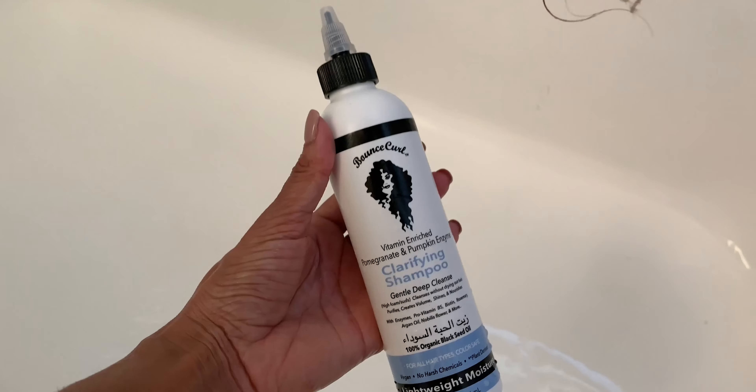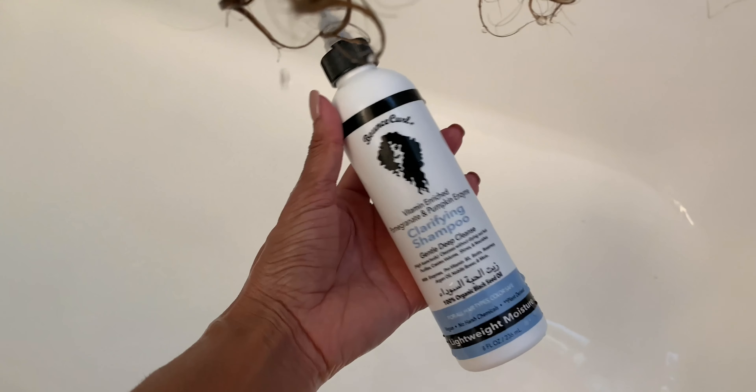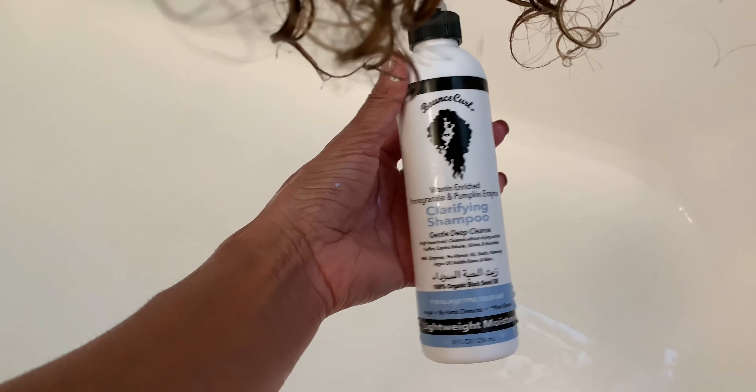I'm going to be straightening my hair for a job — getting paid to have my hair straightened. I mean, I'm not going to pass that up. So here we go. I'm going to be using the Bounce Curl clarifying shampoo just to remove any oils and buildup from my hair. I'm going to use this curly curl shampoo brush to get in there, massage, and cleanse the scalp.